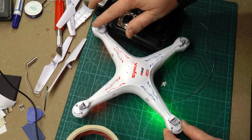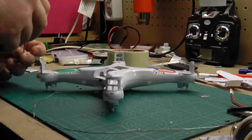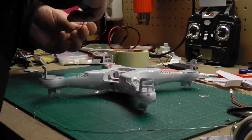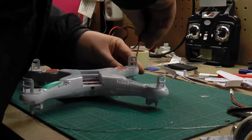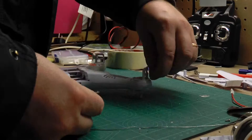Everything seemed to be in order so it was just a matter of putting all the screws back in. If you found this video helpful please leave a comment below — it would mean a lot getting your feedback and getting to know you guys. And as always, don't be the idiot in the sky. Have a nice day.